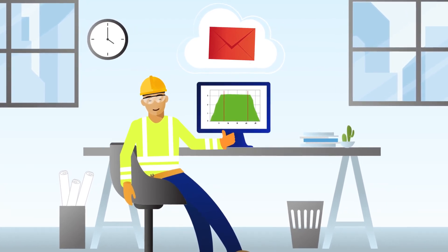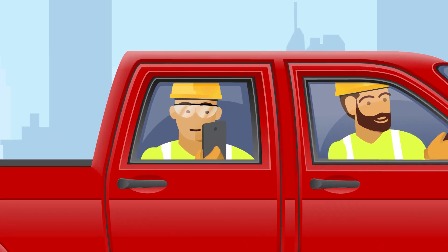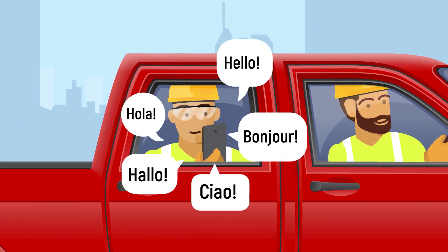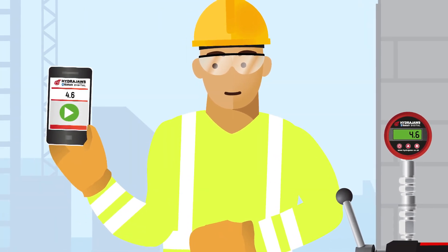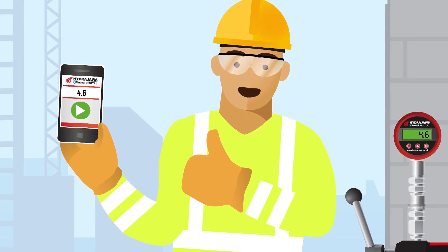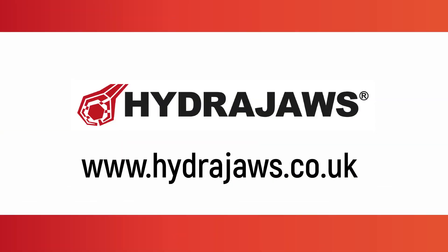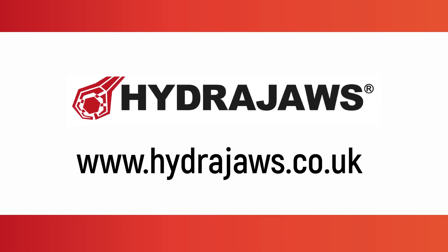The report is stored in the cloud and is available just about anywhere — at home or the office on the HydraJaws desktop dashboard, or on the go using the HydraJaws mobile app, available in different languages. With the HydraJaws Bluetooth digital gauge system, you can move from one job to the next quickly, with confidence and streamline your workflow. Contact HydraJaws today to find out more or request your free trial.